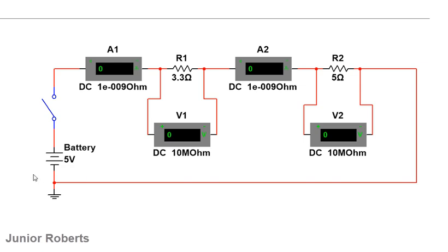The voltmeters are now connected across their respective devices — connected in parallel. V1 is parallel to R1, and V2 is parallel to R2. Positive goes to positive and negative goes to negative. A1 measures the current going into R1, A2 measures the current going into R2, V1 measures the PD across R1, and V2 measures the PD across R2.